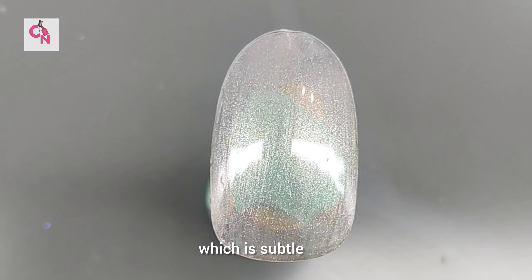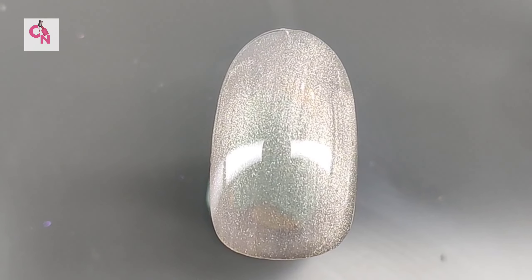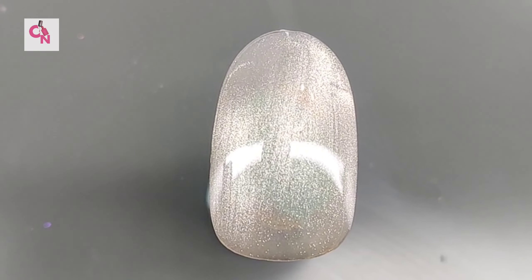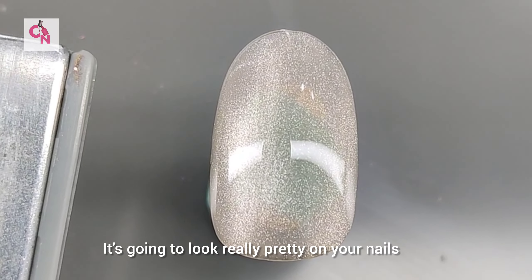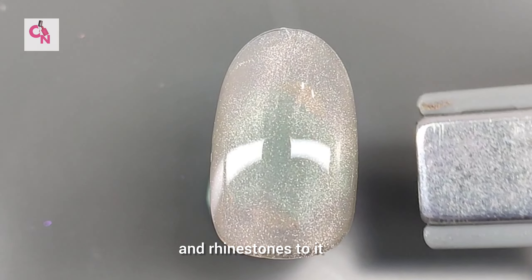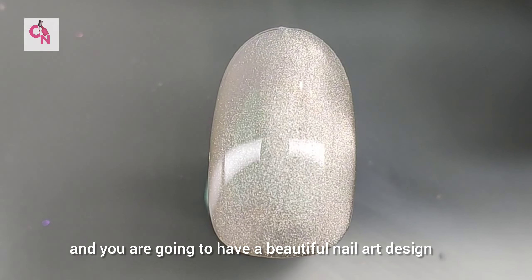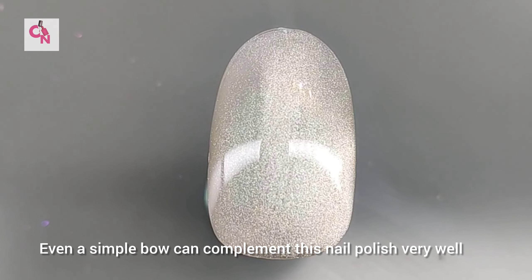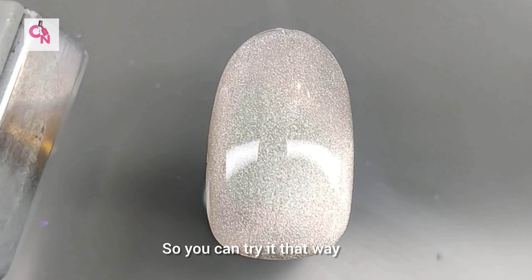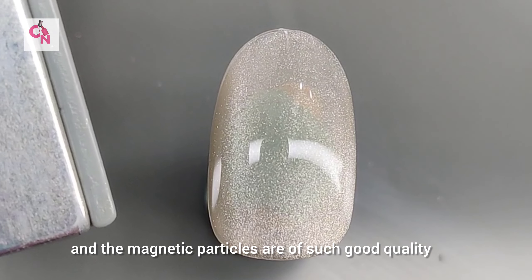If you are looking for magnetic nail polish and want something subtle, not very overpowering, this color is for you. Since the minimal color and nail art trend is popular today, you must try it — it's going to look really pretty on your nails. Put some pearls and rhinestones and you'll have a beautiful nail art design. A simple bow can also complement this nail polish.